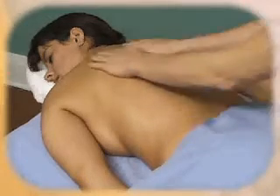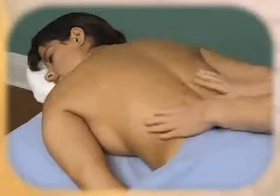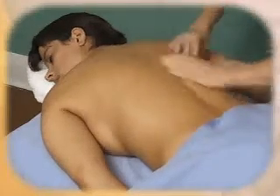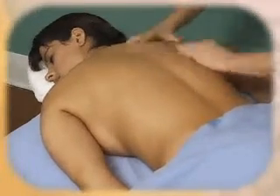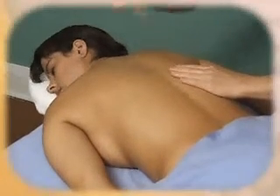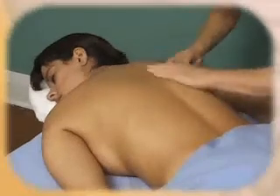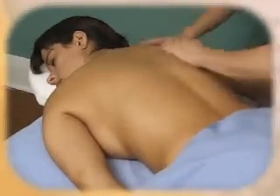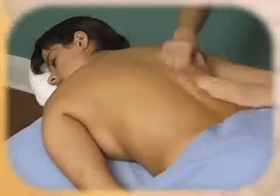These techniques after your effleurage are what we call petrissage and kneading, and these are a little faster. This is kneading — you are just taking a hand and doing sort of a talking puppet motion on the skin surface. Your pressure starts out light and gets deeper as you go along.